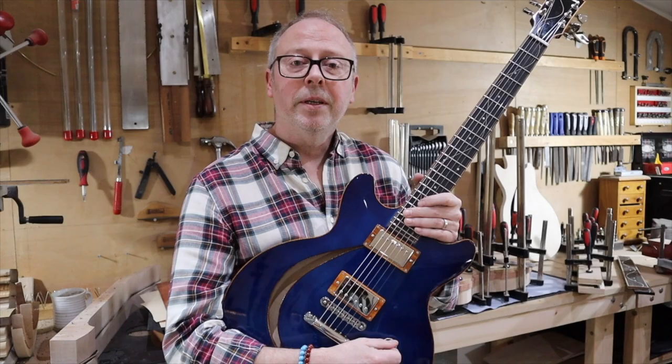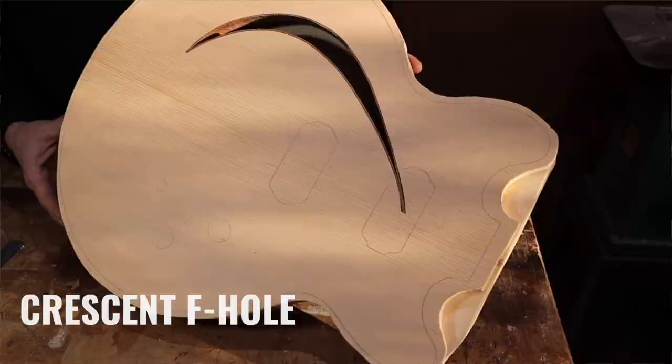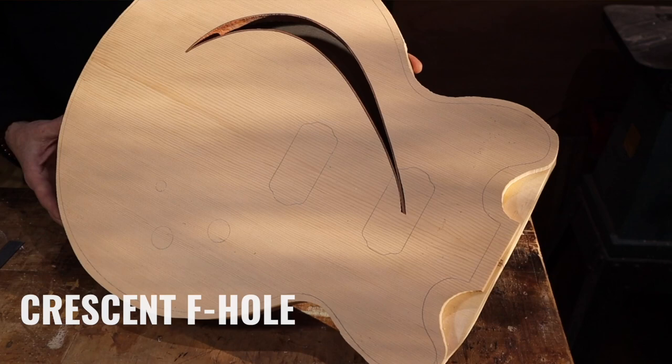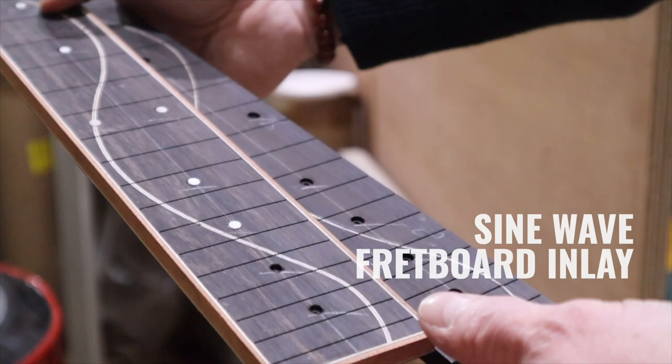You may be wondering about the F-hole. This is our Crescent F-hole design, which is a continuation of the maple wave — the sine wave through the fretboard — and once again this is done entirely by hand.